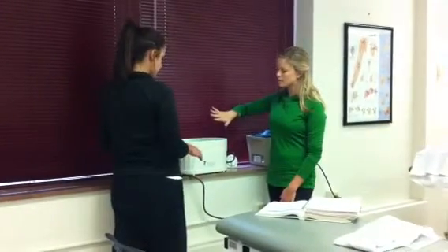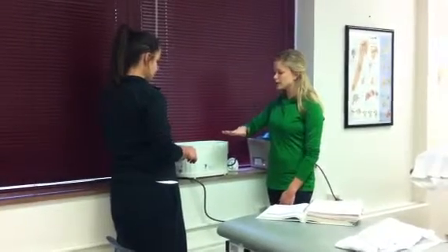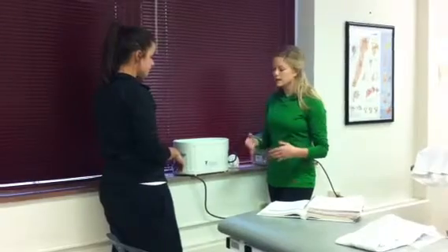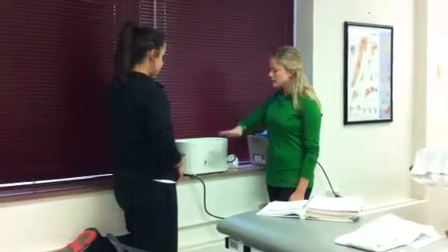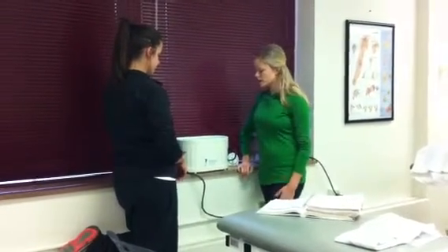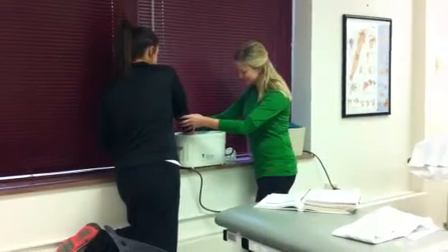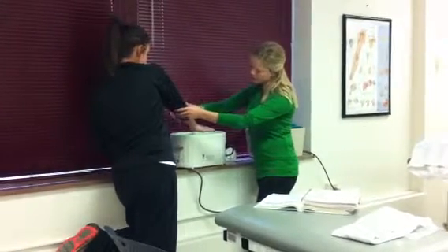When she dips her hand in, make sure that the patient's fingers are spread out. You want your fingers spread out and try to keep your hand in the same position the whole time so that it doesn't crack and let in the hotter wax. Try to dip it in as far as you can and leave it for two to three seconds, then bring it back up. We'll let that dry.